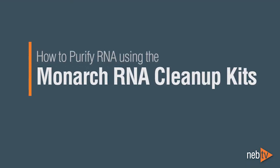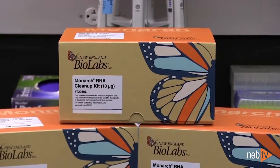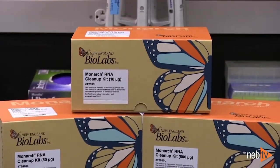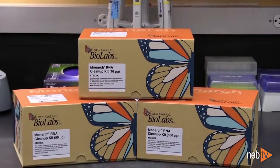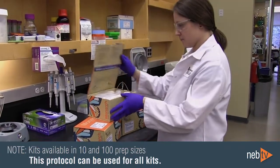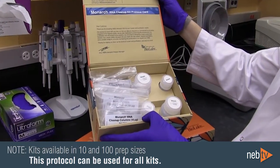Monarch RNA cleanup kits can be used to purify RNA from in vitro transcription reactions or other enzymatic reactions, such as DNase-1 treatment. We offer three products for RNA cleanup, each with a different binding capacity: 10 micrograms, 50 micrograms, and 500 micrograms. Each of these is available in 10 and 100 prep sizes. This protocol can be used for any of these kits.